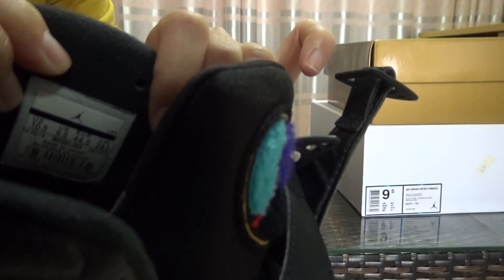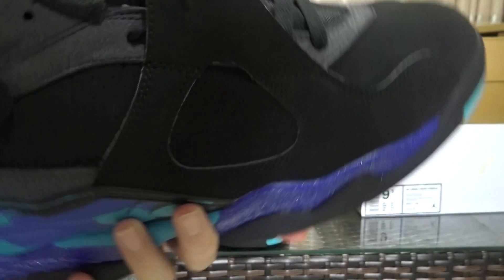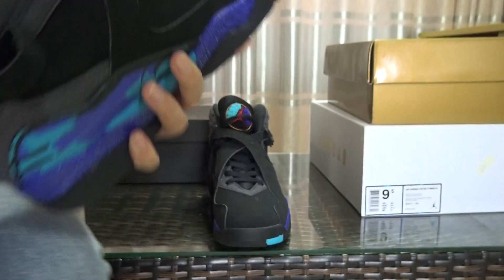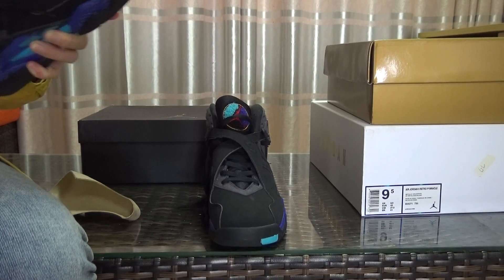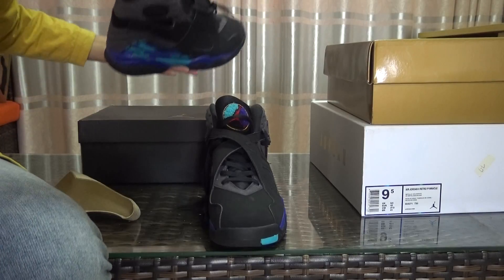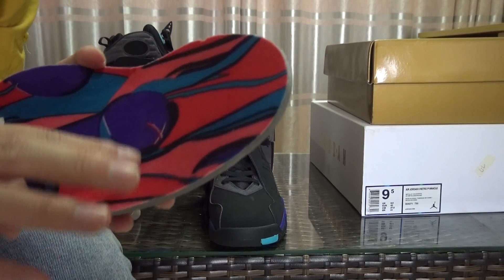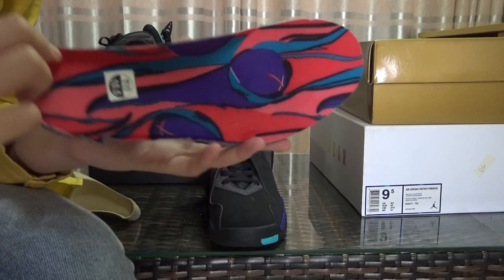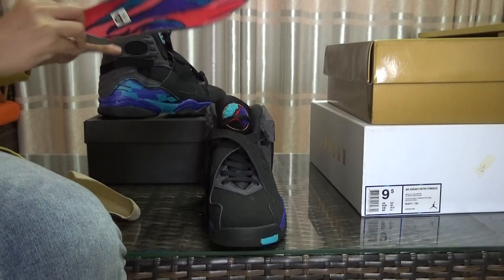Let's check the size. You got the size label — 10.5 — and you got a black leather. Inside, the insole has a very beautiful colorway. This part has a basketball logo on it. You got the size label 10.5 here as well. It's a very amazing insole part.